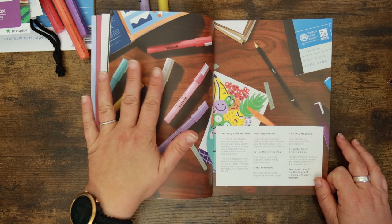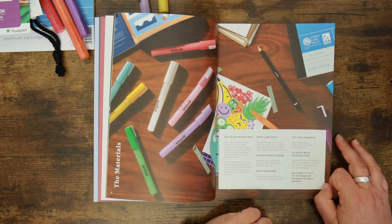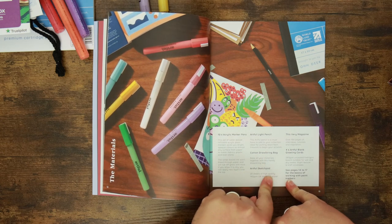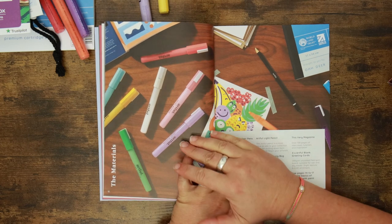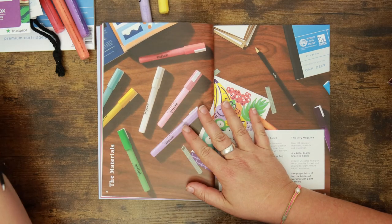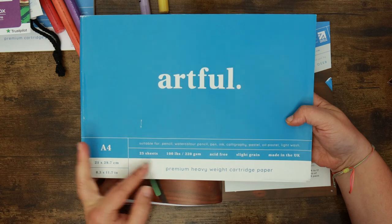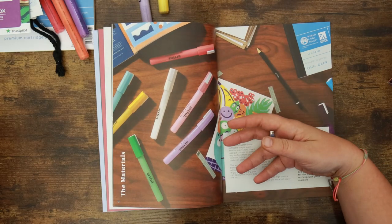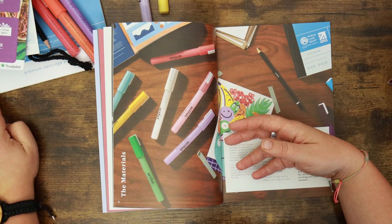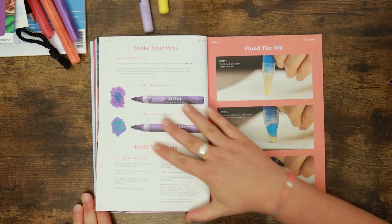Pages 14 to 17 cover the basics of working with paint markers, so if you're brand new to these you'll get off on a really good foot. One thing that stands out to me is they've stopped putting recommended retail prices on items, which I find very interesting. Also, up until now we've always had A4 pads from Artful — 25 sheets — and we're now on a smaller pad of 140 GSM cartridge paper with only 20 sheets. I'm wondering if there may be a bit of cost cutting going on.